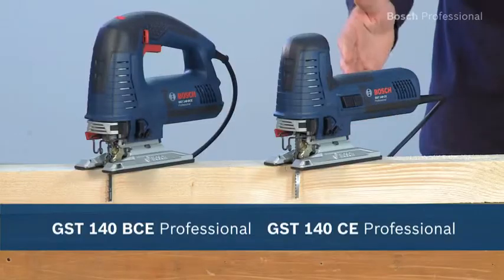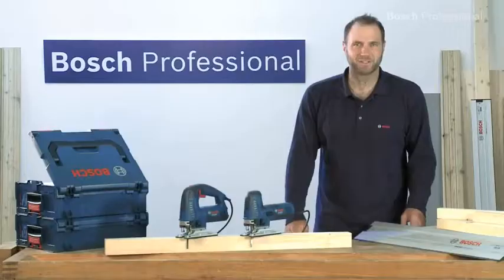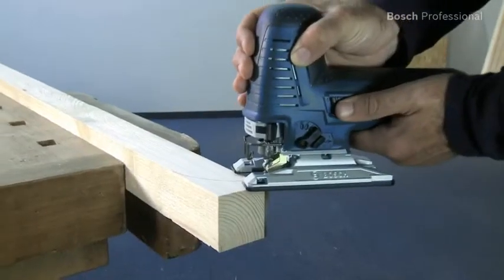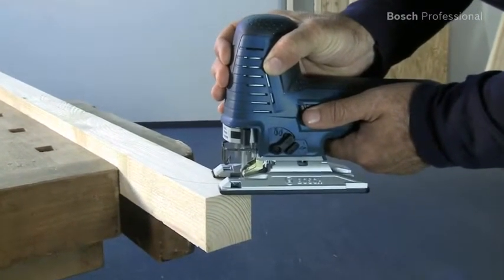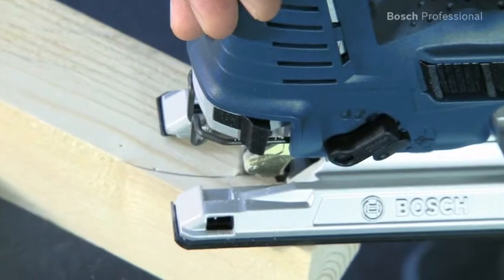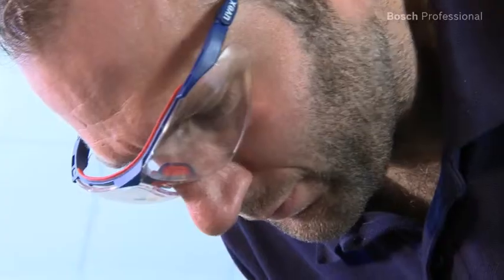What you see here are the GST140CE and BCE Professional, the high precision jigsaws with golden double roller. Do you expect excellent cutting precision? With the patented golden double roller and the secure fitting saw blade changing system, you'll achieve excellent cut quality for tear-free sawing without having to refinish.